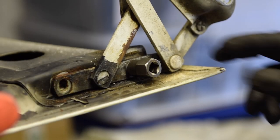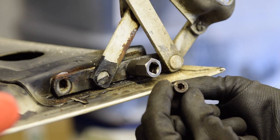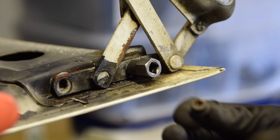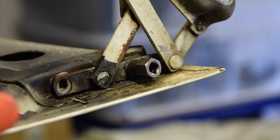Looking at this stuck stud, it's completely rounded off. I've got one here — it looks like that, and I think it's a 6mm allen key. It should go in there like that and just turn it, but that's completely rounded out so I can't do anything with it.